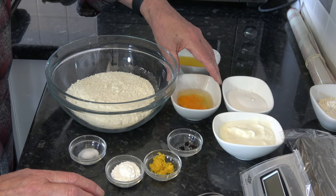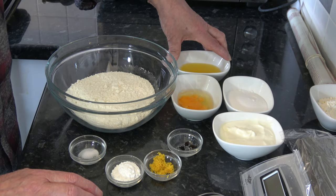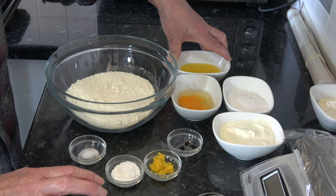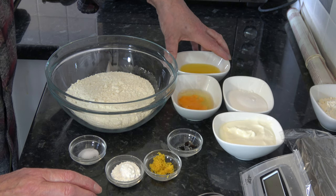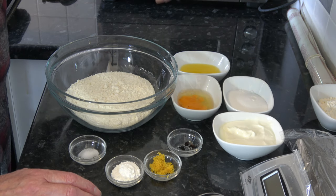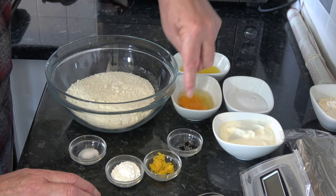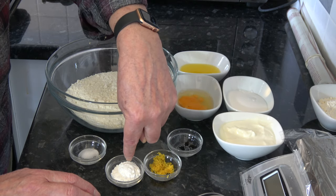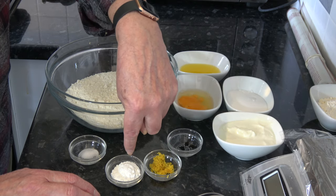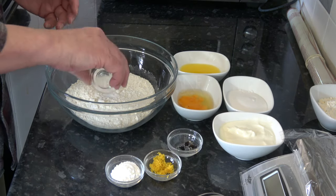I have one medium egg, which would be large in the USA. I have 50 grams of melted butter — that's two and a half tablespoons; you could use oil if you wanted but I prefer the taste of butter. I have the seeds from half a vanilla bean, the zest from one lemon, two teaspoons (8 grams) of baking powder, and a pinch of salt.